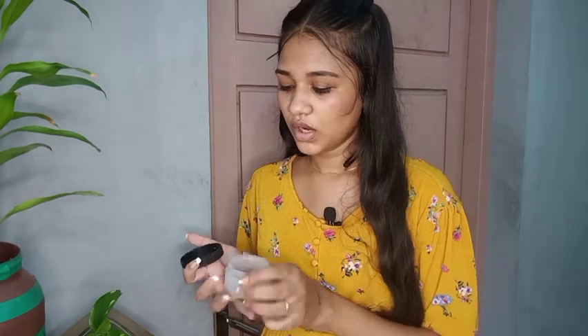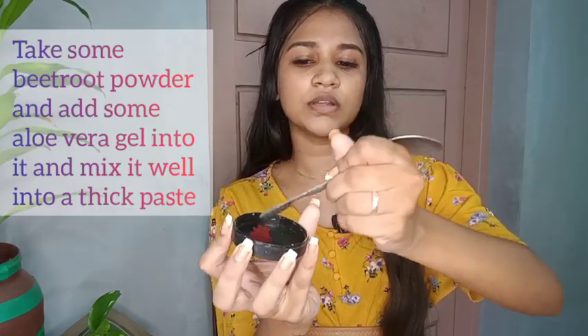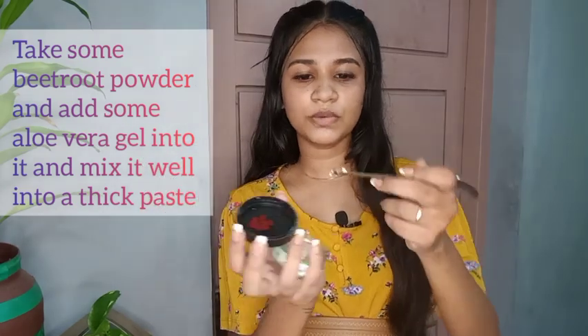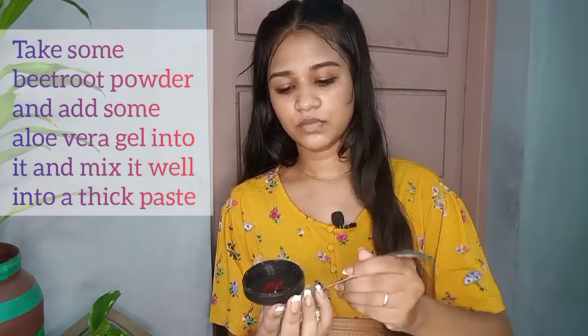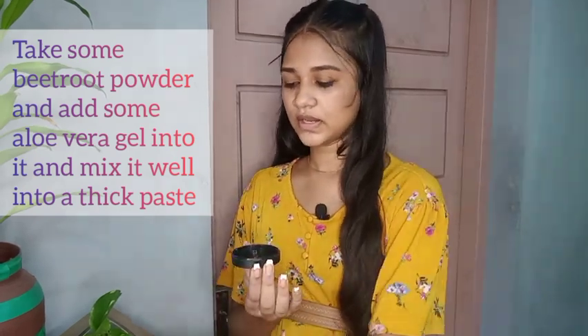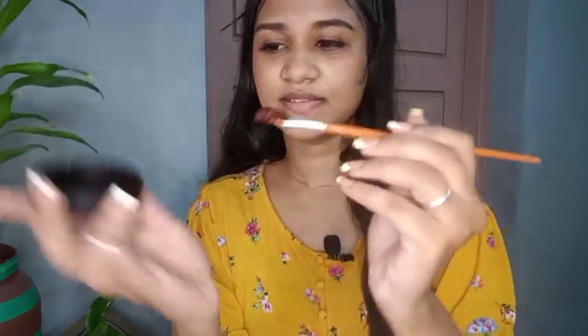Now let's prepare our lip mask. You can use this powder — I will add it and put it in. Now we are ready to apply this lip mask.